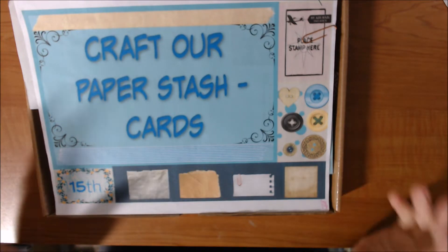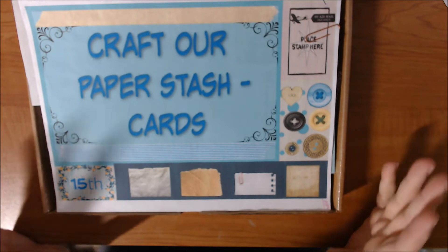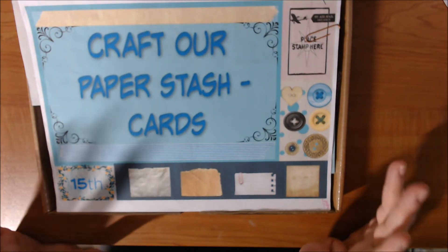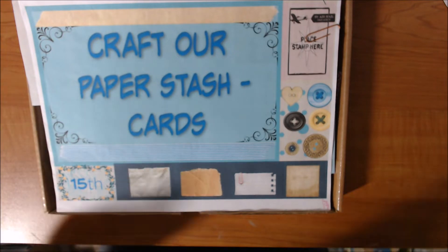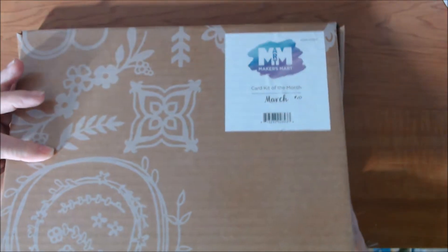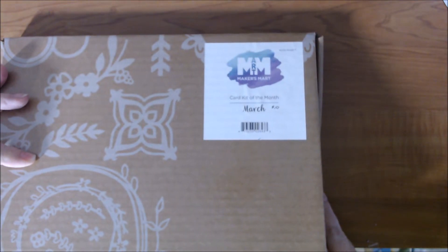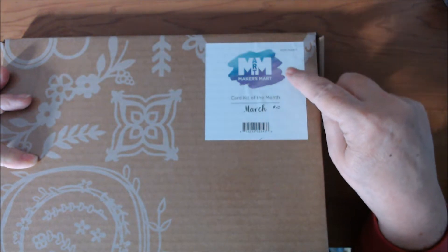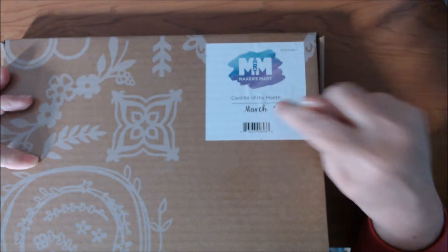I apologize — I'm still in my funk, guys. I am really struggling this month. But that's not what this is about. I have several of these card of the month kits from Spellbinders — it says Makers Mart but it was Spellbinders — from March.